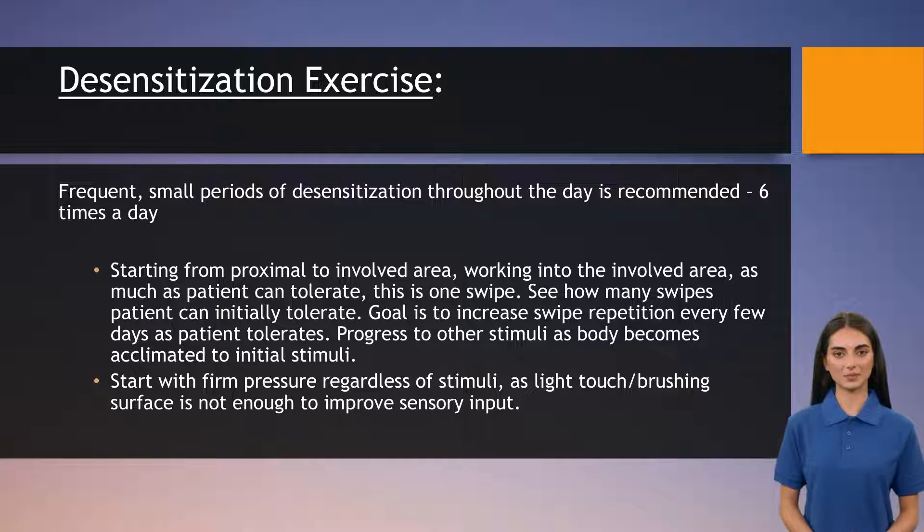Stimuli can include different textures, fabrics, pressures, vibrations, tapping, or changes in temperature. In clinical settings, we often utilize items such as rice and beans, Play-Doh, a rolling pin, a vibrating toothbrush, a weighted blanket, warm water pools, hot packs, or even the sensation of wind or a blow dryer. Patients are also instructed on performing desensitization exercises as part of their home exercise program.